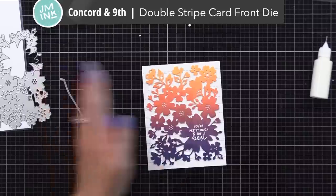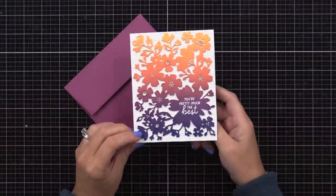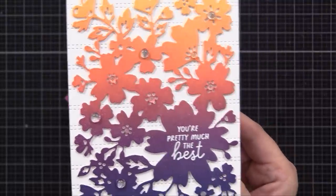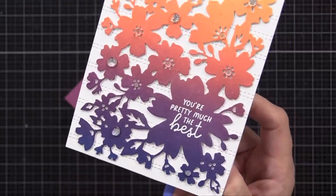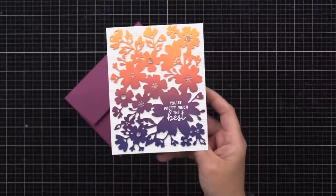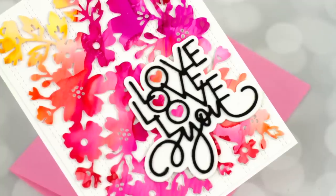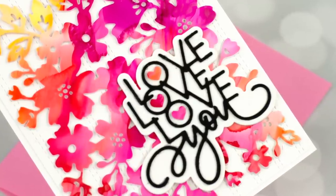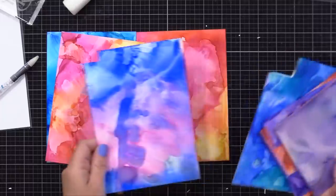Back to the card — I glued it onto a white cardstock background using the double stripe card panel die from Concord & 9th, which creates faux stitch lines. I had a bunch of those left over in my extras drawer. I glued my die cut panel onto that and then added it to a four-and-a-quarter by five-and-a-half inch white note card, along with some clear drops from Concord & 9th. I really liked the results, so I decided to make another. I realized that background die could be used with any kind of inky background, and I have a lot left over in my extras drawer — including some alcohol ink backgrounds from a previous video.